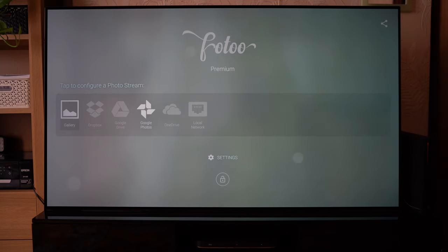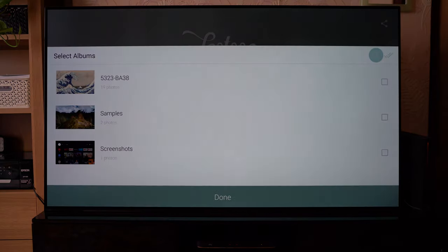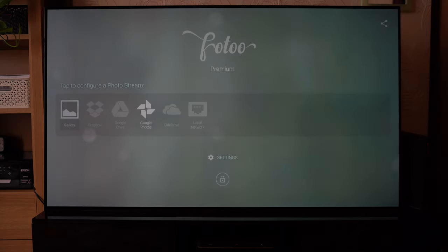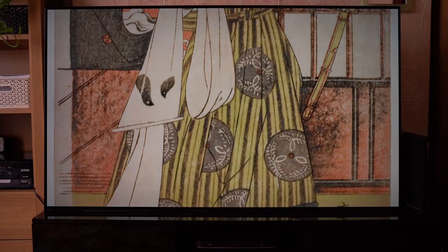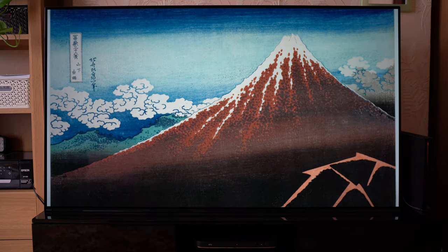I've gone ahead and downloaded some files and put them onto a USB. I'm going to go into my gallery here and select the album that I've just made. That's a simple matter of selecting this one — last time I was using the two sample videos that were provided on the TV. Now what you'll notice is that it will pan your shots depending on their aspect ratio, their file size and that kind of thing.